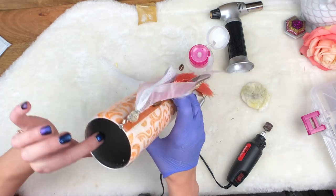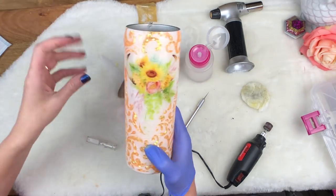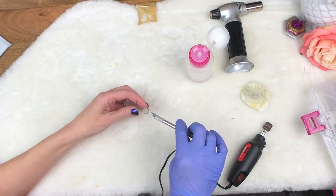All that's left in there is pretty much just dust, and the edge feels really nice and smooth up here. So we're going to leave it. That cup is done.